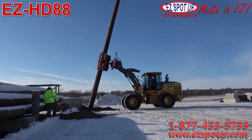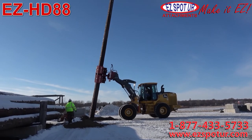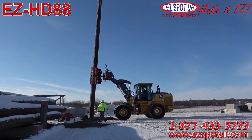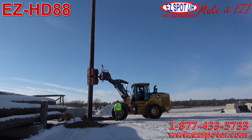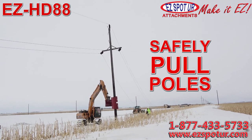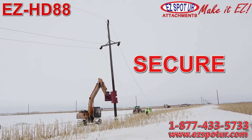The Extreme Pole Setter attaches to excavators and large wheel loaders. The two jaws operate independently and maintain a steady grip. One man, one machine, one attachment allows for big jobs to get done with smaller crews.